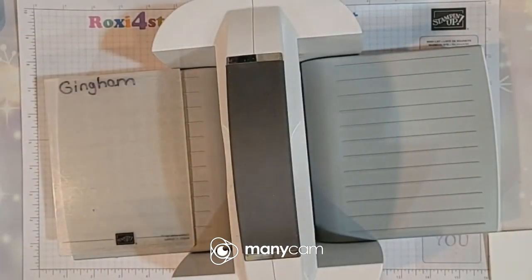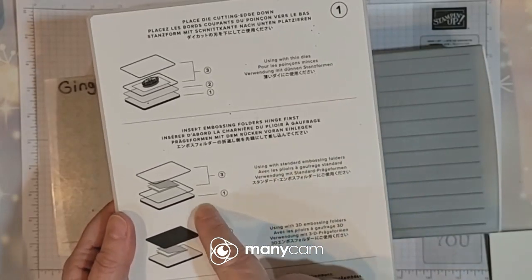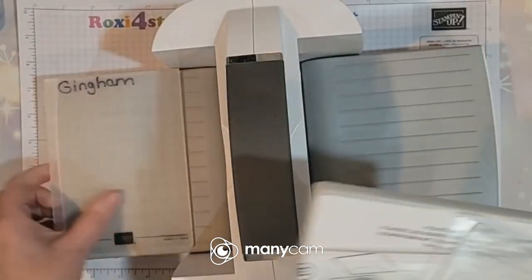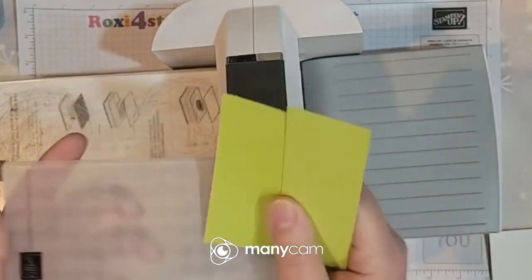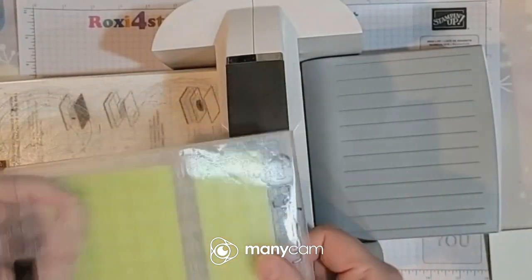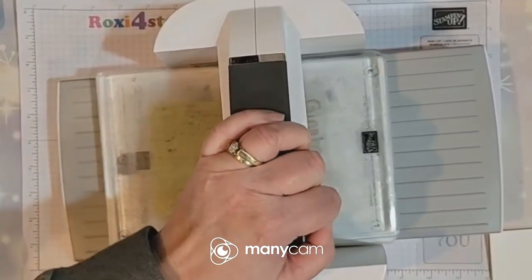Let's look at our base to see what we need. To emboss with a regular standard folder we're going to need one and two threes — I think we have to use the two as well, but we'll figure it out. So here's the one, here's a three, here's my folder. Always make sure the bind goes in first — you don't want to crack any of your folders. We're going to do the Parakeet Party first and then come back and do the basic white. Let's go ahead and run that through.